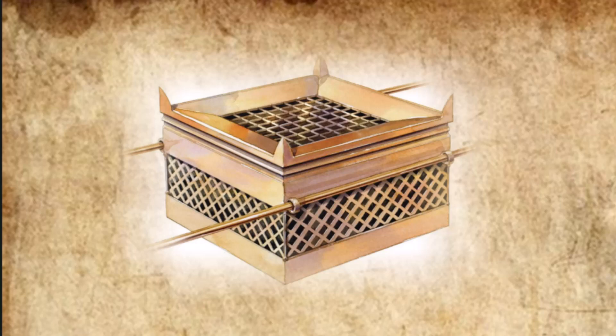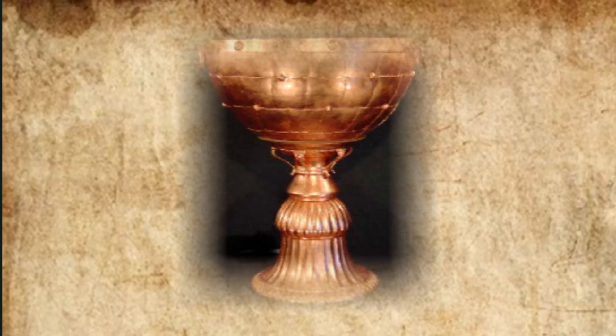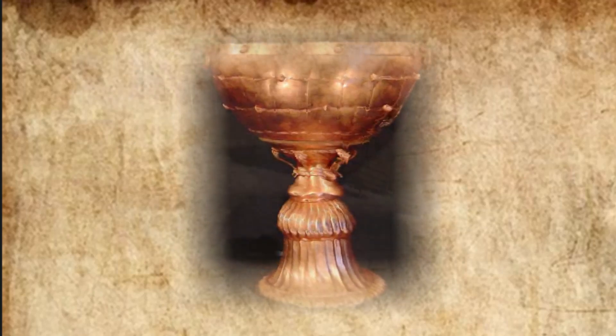They made a grating for the altar, a bronze network, to be under its ledge halfway up the altar. They cast bronze rings to hold the poles for the four corners of the bronze grating. They made the poles of acacia wood and overlaid them with bronze. They inserted the poles into the rings so they would be on the sides of the altar for carrying it. They made it hollow out of boards. They made the bronze basin and its bronze stand from the mirrors of the women who served at the entrance to the tent of meeting.